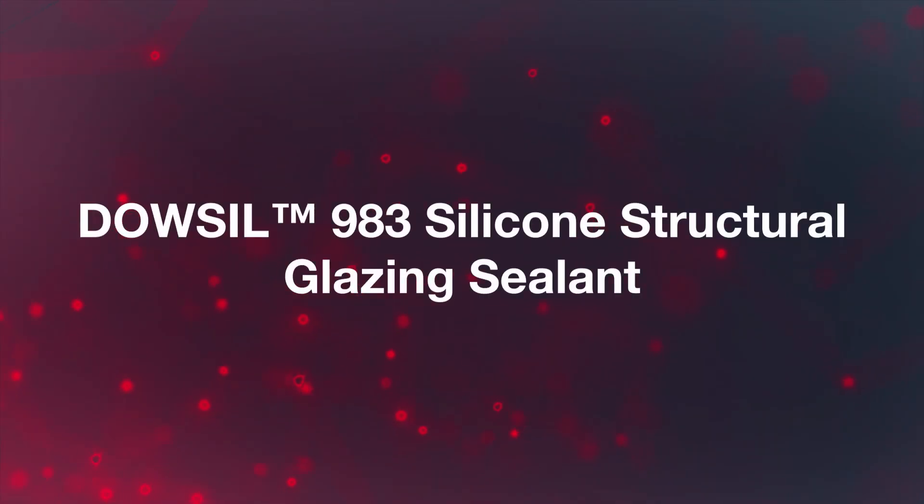The Dalsill 983 Structural Glazing Sealant is a two-part Neutral Cure RTV silicone sealant designed for specialized use, where dual structural and weather seal applications are desired for factory glazing and curtain wall production.